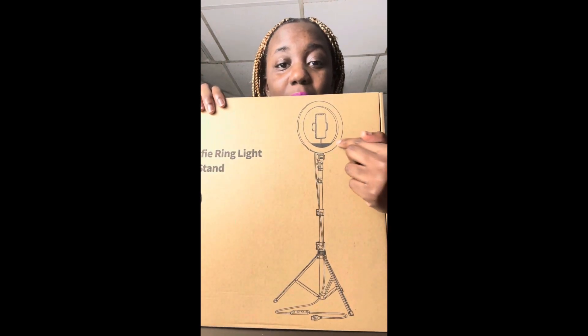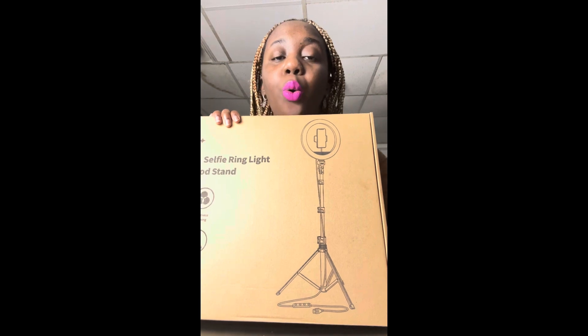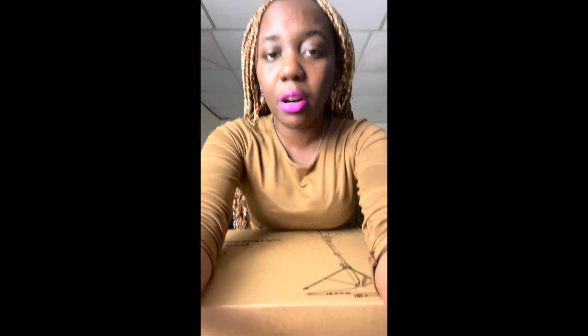Oh my god, cool guys — look at the back! The back has an exact example of how it works. There were choices on Amazon between a colored one or a plain white one. When you go on the website you'll see a light as bright as one of my softbox lights, and my other softbox light is color disco — purple, orange, red, blue, green, yellow — but this one I ordered I think just comes with a daylight color, like an off-yellow.